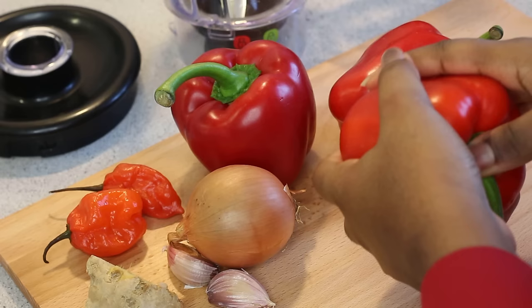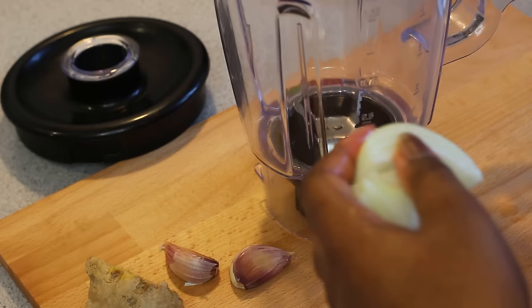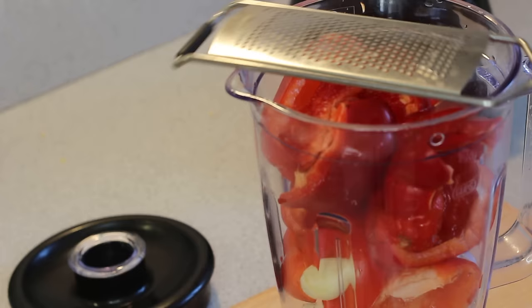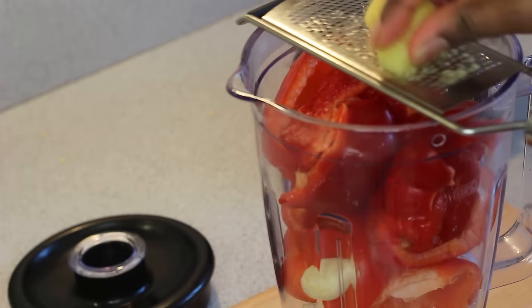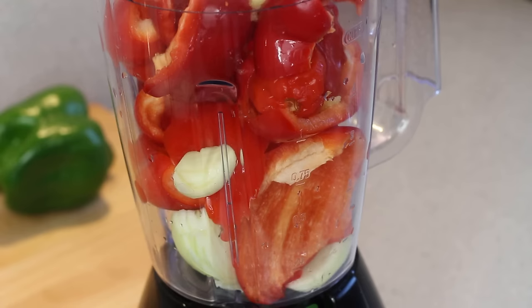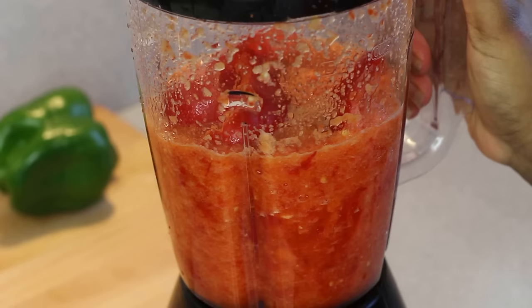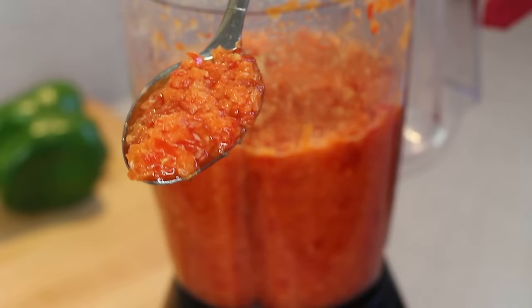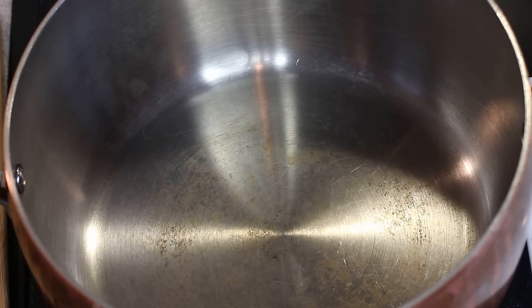Now prepare to blend the ingredients for the pepper sauce. To a blender or food processor, add one onion, the three red bell peppers, two scotch bonnet peppers, and two cloves of garlic. Grate in the fresh ginger, as you don't want large chunks present. Add some water to make it easier to blend. For this sauce I want a coarse texture rather than smooth, so use the pulse function on the blender and be careful not to over-blend.